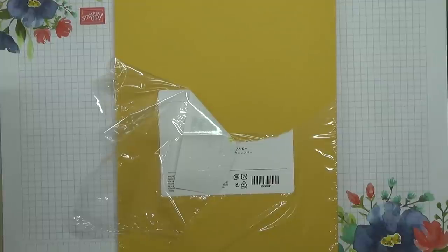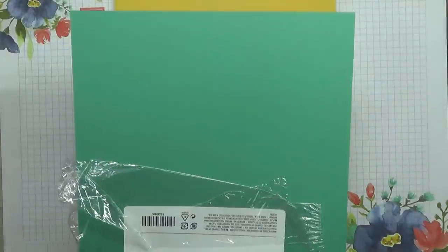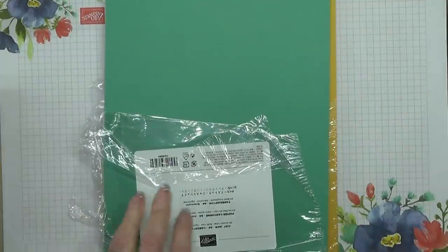Then we have Just Jade. I don't think this looks anything like Mint Macaroon, but my hubby thought it does, so I got a sheet of that. It's quite different — they go together brilliantly. Love that.